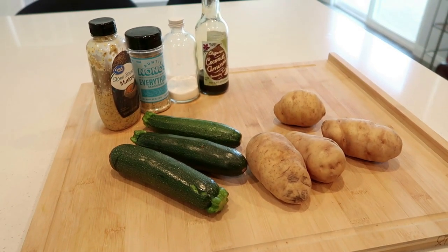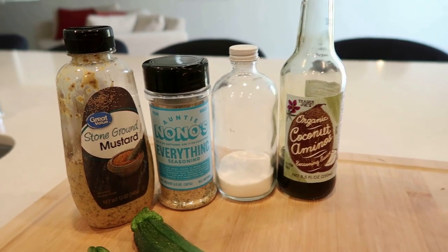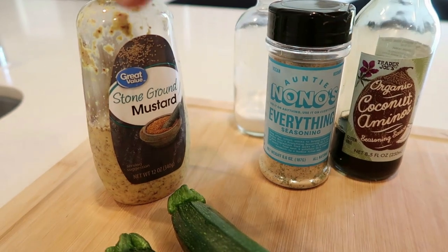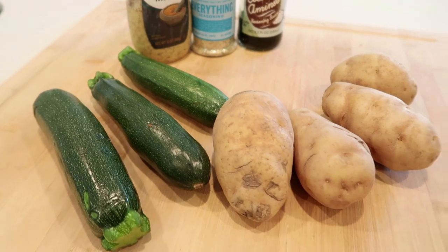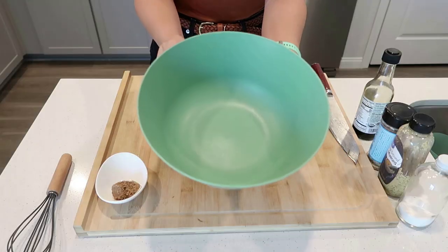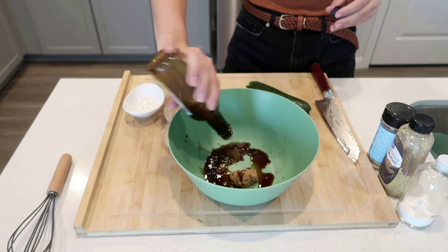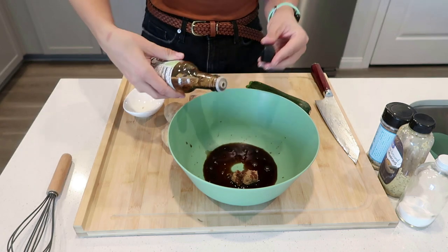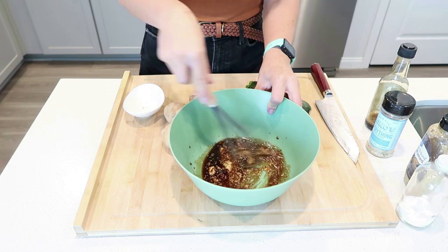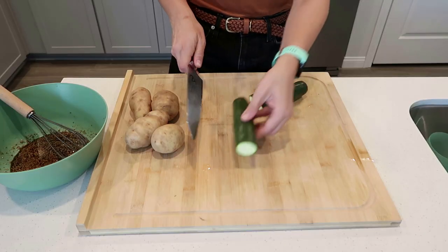We're going to get dinner started with a quick marinade. For the marinade I'm using: a little brown sugar or agave, cocoa aminos, a little salt, everything seasoning, and mustard. I'm also chopping some potatoes and zucchini. I'm solo for dinner tonight, so just making enough for myself. I'll pop it in the fridge, let it chill until I get home from work, and then put it in the air fryer. I've perfected this marinade and I'm adding it as a recipe to this month's subscription — Flourishing Miranda Monthly, just 99 cents a month, 10 new recipes each month dropping on the 5th.